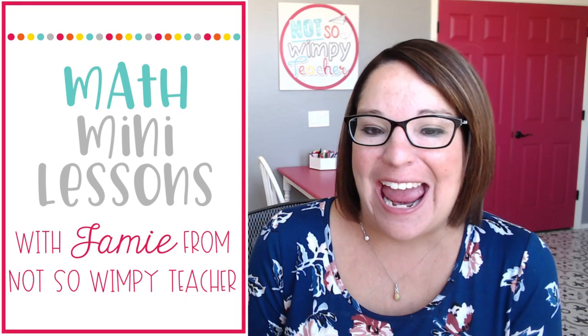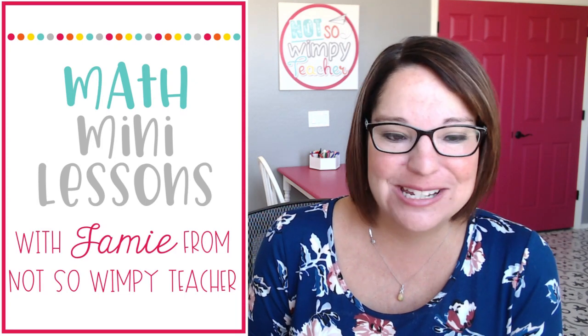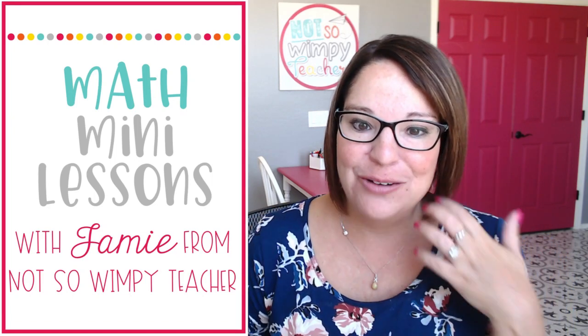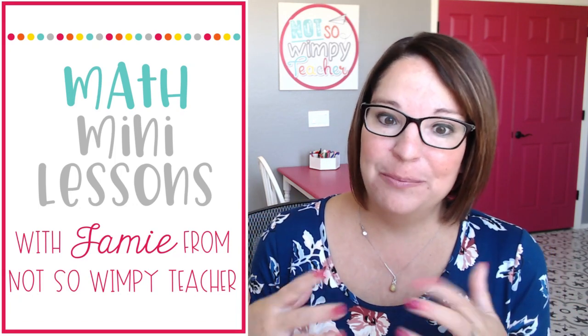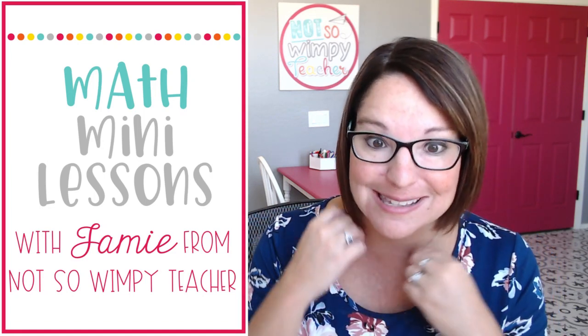I'm Jamie from Not So Wimpy Teacher and this is the second video in my math series. This series is all about how to teach math using the math workshop model. In my last video I went over what the math workshop model was and why I loved using it in my classroom. Today we're going to talk about one of the big components of math workshop, which is the mini lesson or the whole group lesson.